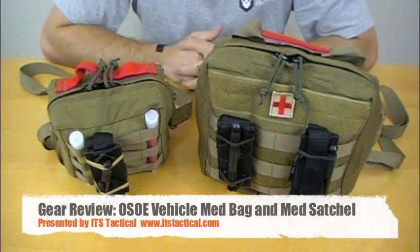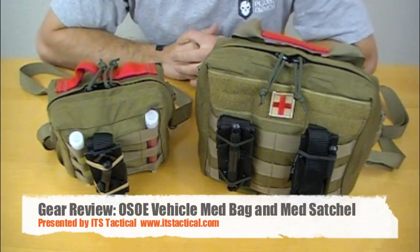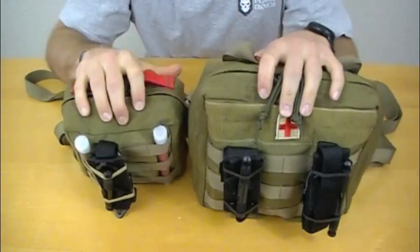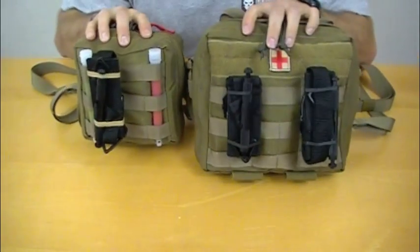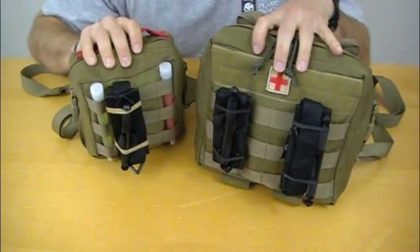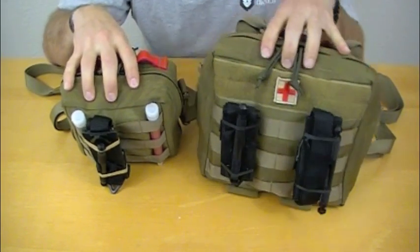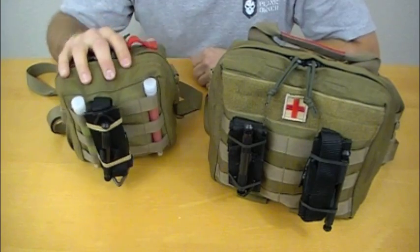Hey, what's up guys? Welcome to ITS Tactical. Today we are going to be reviewing two medical bags from Original Special Operations Equipment. Our buddy John over there sent us two medical bags to review. One is the vehicle medical bag right here and the other is the medical satchel.